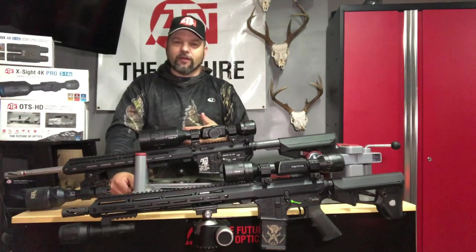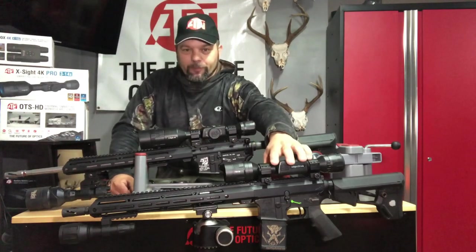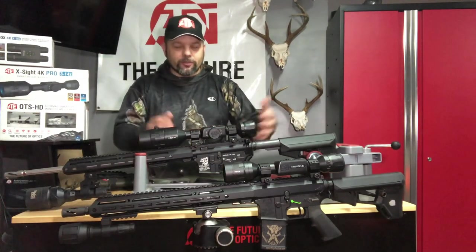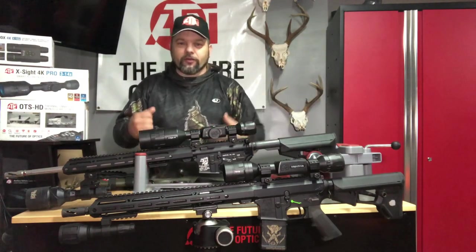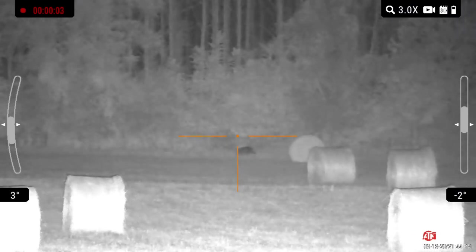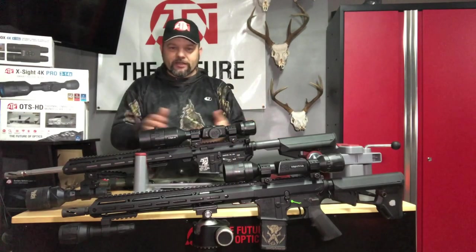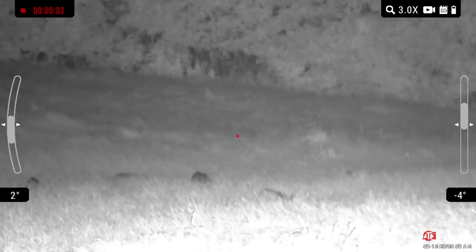My favorite Excite so far is the 4K Pro 5x20 — I love it. I have an LTV 5x15 coming and I think that'll be my favorite. The LTV's stock IR on the front fills the whole screen — the whole field of view — even with just that little stock light on the 3x9 I have right now. The new sensor in the LTV is fantastic and allows you to use that smaller light.